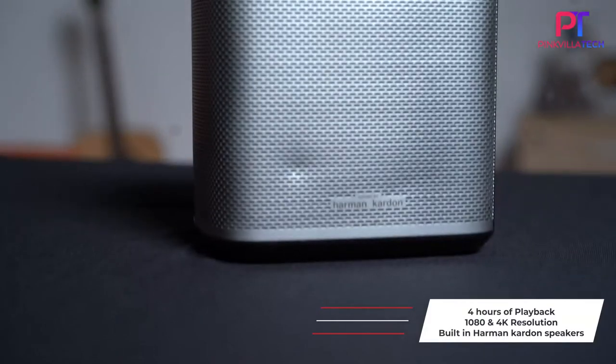Today we have the XGIMI Halo Portable Projector. Now don't let the size fool you — this little guy can provide non-stop, uninterrupted playback of 4 hours on a single charge. It supports full HD 1080p in terms of resolution, also supports 4K video output, and it has a built-in Harman Kardon speaker, so you don't need to connect an external speaker for audio output. Isn't that a great thing?